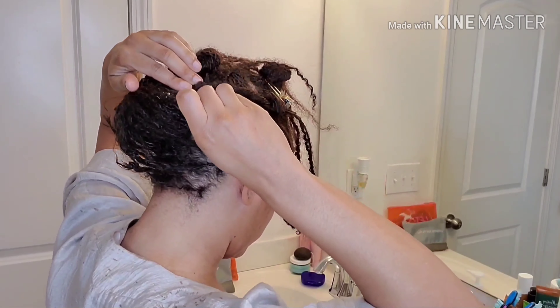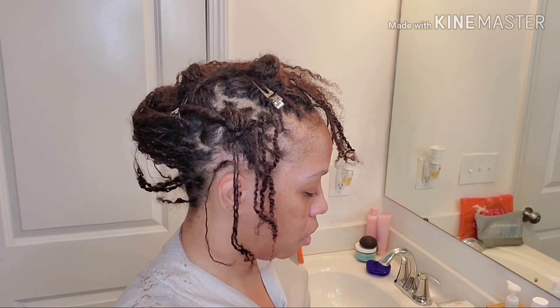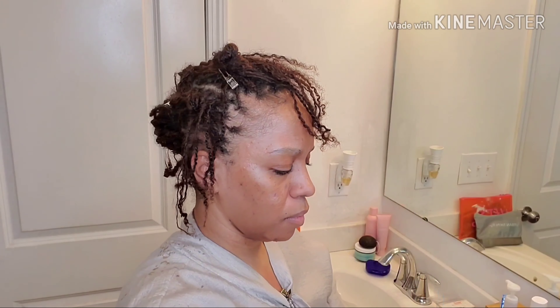Alright, so I'm almost done separating here. I probably need a few more, just a little bit. So let me go ahead and mix up my powder bleach and developer. This is only 30 developer and I already know my max time is going to be 25 minutes, because I don't want to go super blonde — not yet. I want to see how this color looks and kind of get an idea of what type of semi-permanent color I want.